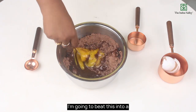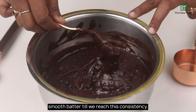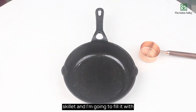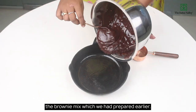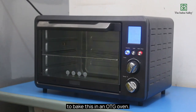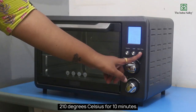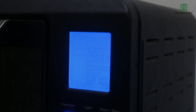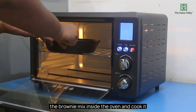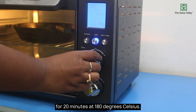I am going to beat this into a smooth batter till we reach the right consistency. Now I am oiling an 8-inch cast iron skillet and I am going to fill it with the brownie mix which we had prepared earlier. Once this is done, we are going to bake this in an OTG oven. Let's preheat the oven to 210 degrees Celsius for 10 minutes. Once the oven is preheated, I am going to place the brownie mix inside the oven and cook it for 20 minutes at 180 degrees Celsius.